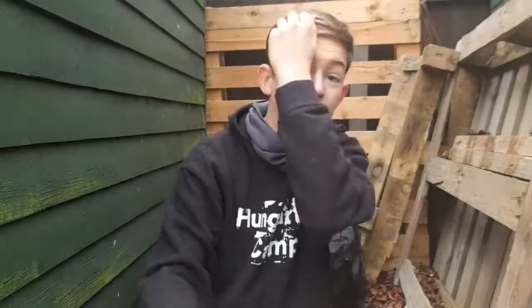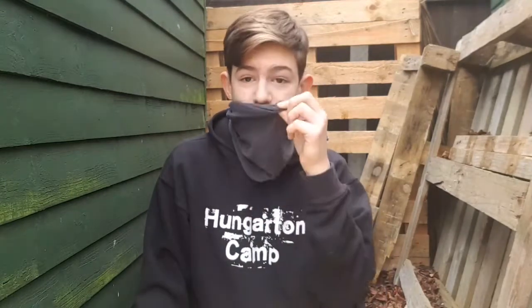Hi guys, it's ODA here and welcome back to another video. In today's video I'm going to go through part two of my three-part series all about how I stay warm during winter. It's basically all about the gear and equipment I use to stay nice and warm and comfy. As you can see from my backpack base camp behind me, I'm going to go through all the gear I use to keep warm when either camping or sitting around at camp or here in the den area.